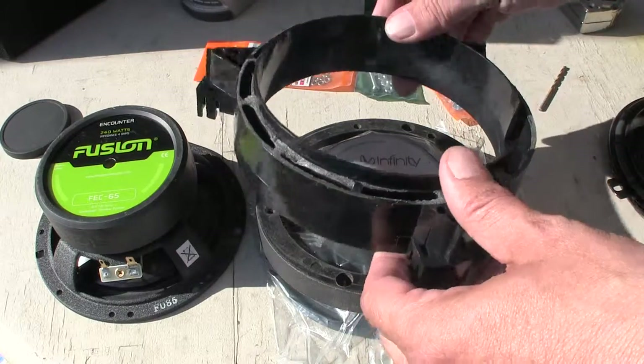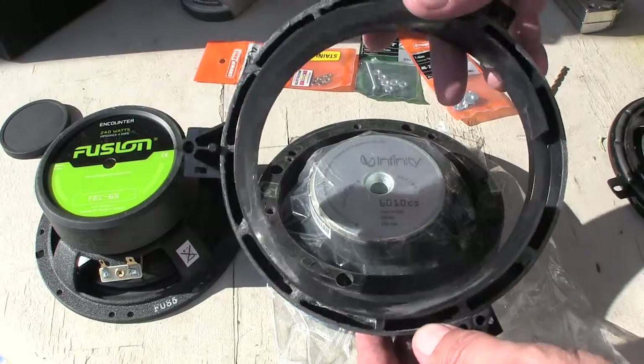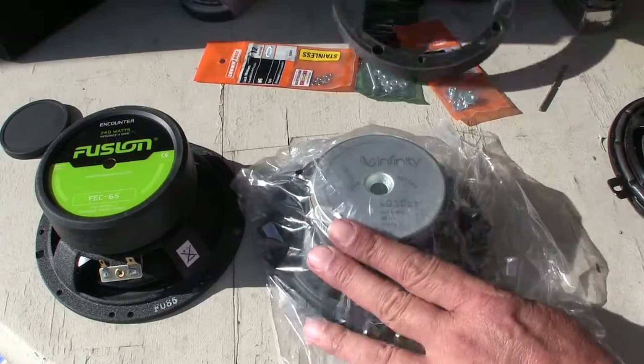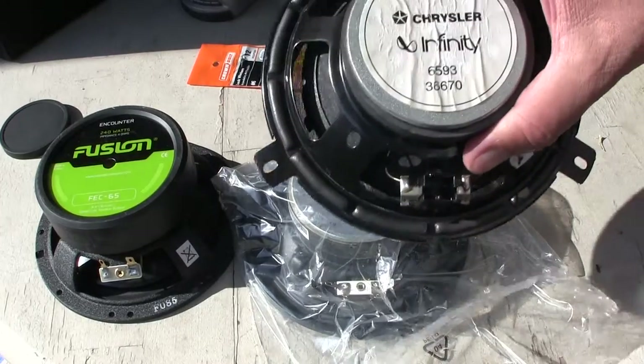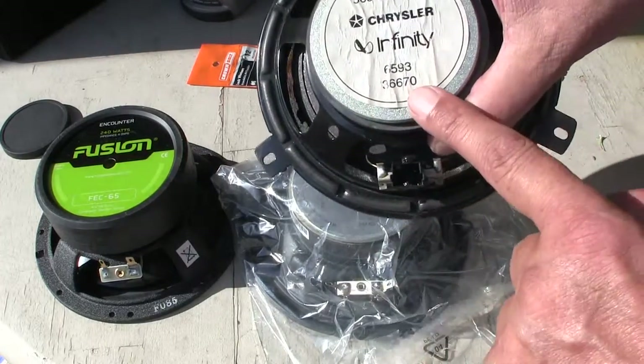It's too big, so I'd like to know what kind of solutions you all have for installing this six and a half inch woofer, which is a 6010 CS Infinity. It's nearly identical to the old one — the only difference is this one is four ohm and that one is two ohm.